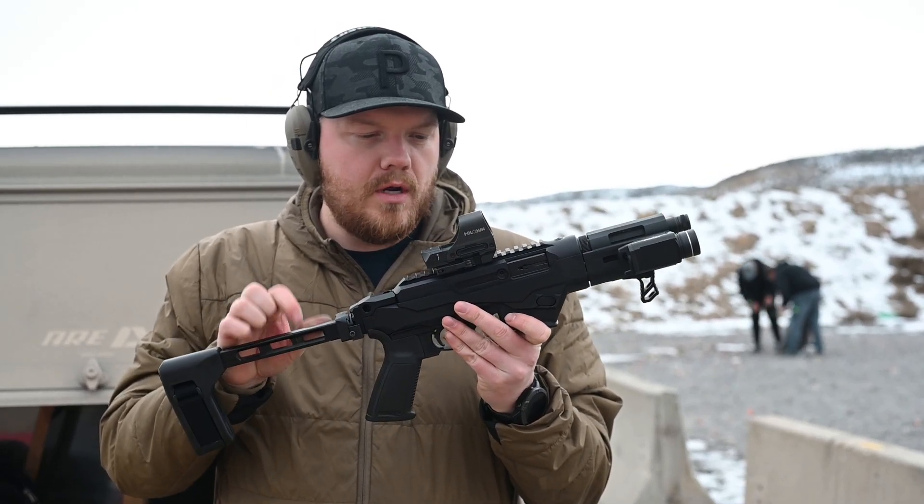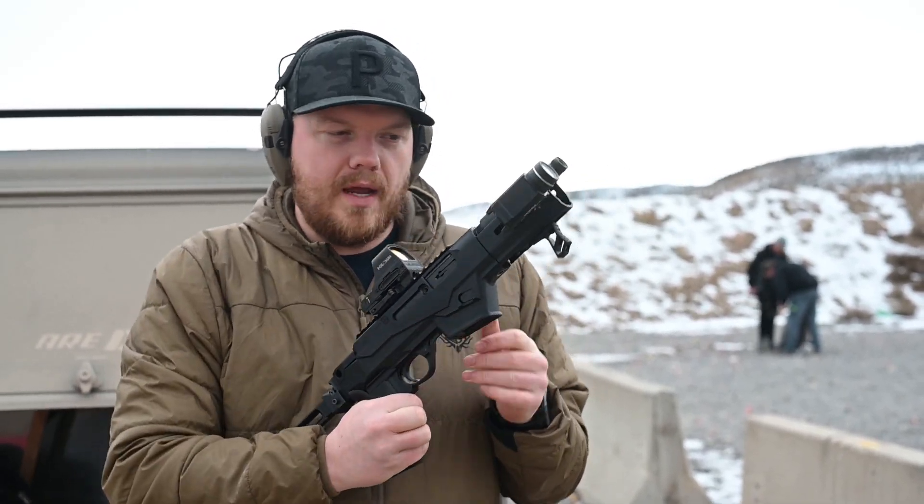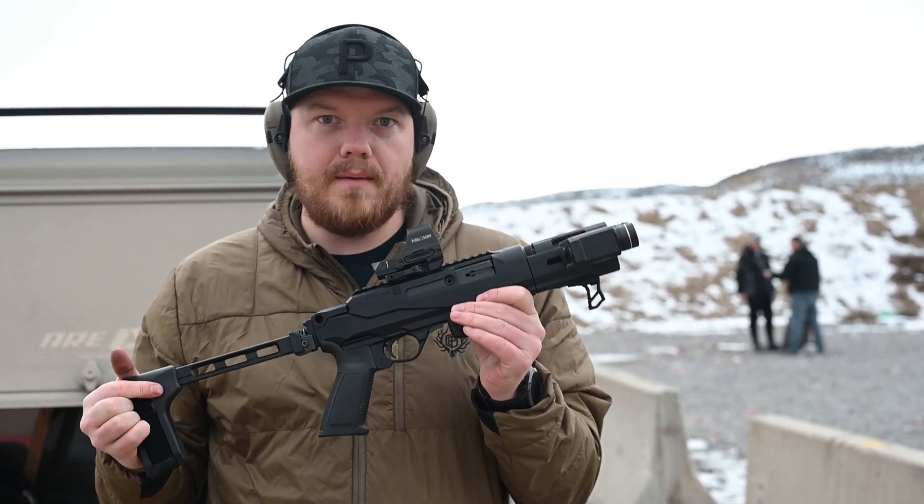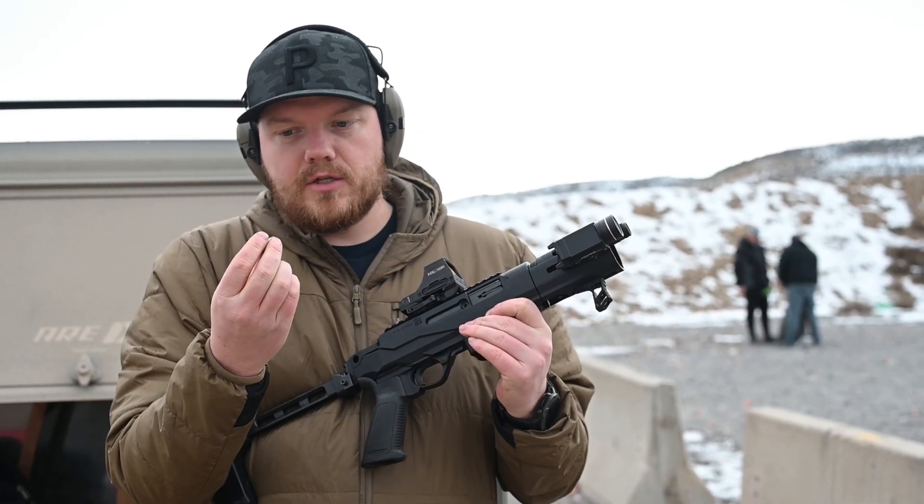Out here at the range with my Ruger PC Charger. It's been a great gun to shoot — it's my favorite gun to shoot. After about 300 rounds I've been having issues with it jamming, or at least extractor issues.